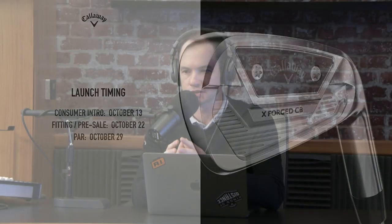Let's move on to the XForge Utility Iron. When you see them side by side in pictures there are a lot of similarities, but in person there are a lot of differences. With the UT, everything is a bit bigger than the XForge CB — a little more offset, wider sole, longer blade. That gives us more room to do things that help players in the long part of the bag.